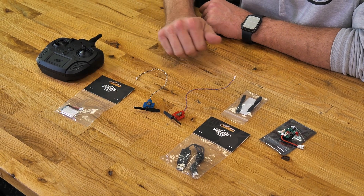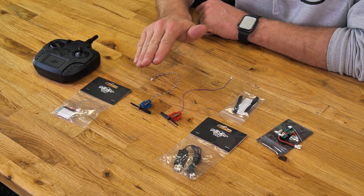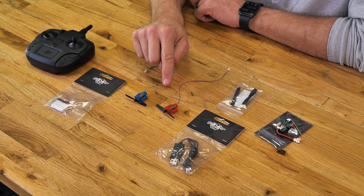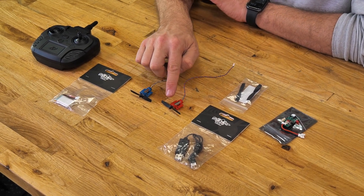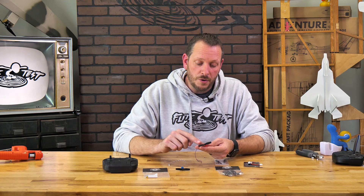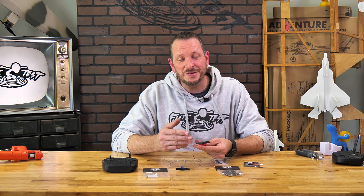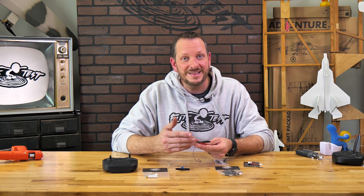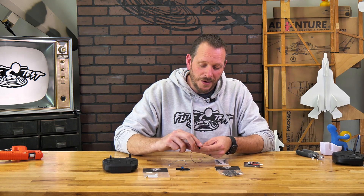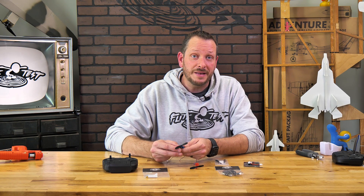Next we have our 350 milliamp battery and our two motors, now swinging a 52 millimeter prop each. One thing to point out is that the motor mounts are different — the red motor mount goes to the left side and the blue motor mount goes to the right side. On the red motor mount the pre-installed prop is labeled B. Whenever you replace your prop, make sure you install the B prop on the red motor mount, and likewise on the blue motor mount on the right side, that prop is labeled A.